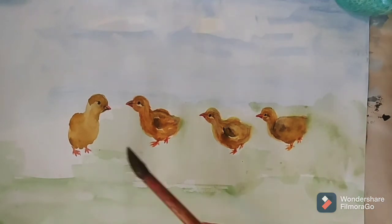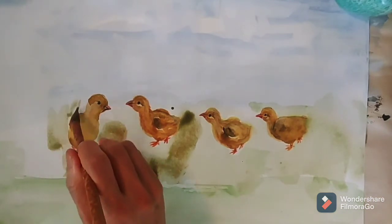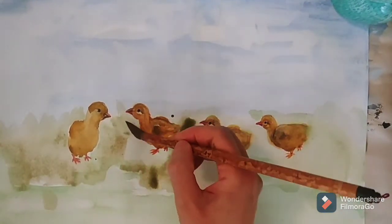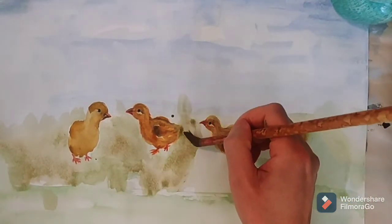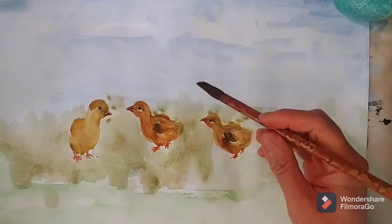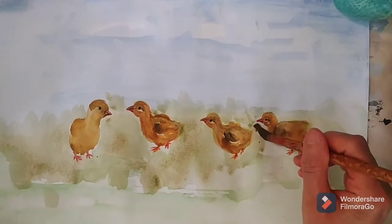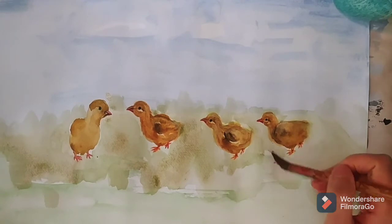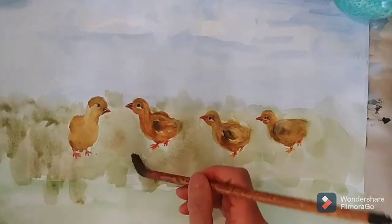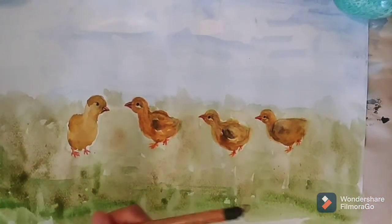Add the dark color — green mixed with brown — for the background of the land. Add the dark green and mixed brown color, and put it on the bottom part of the land in the picture.